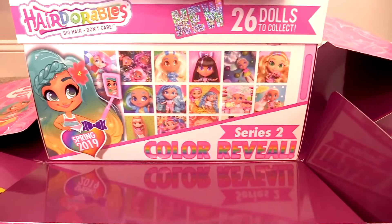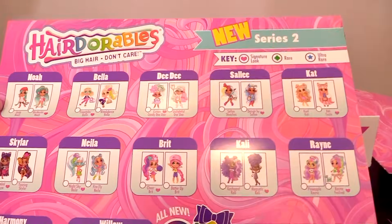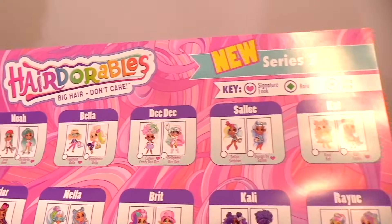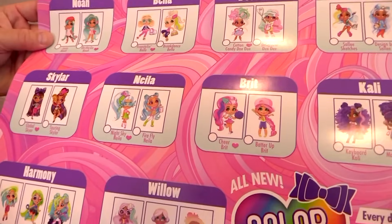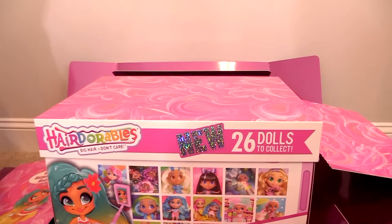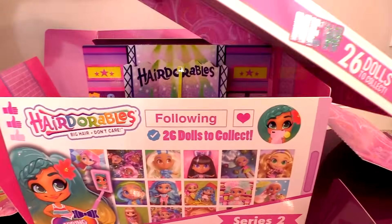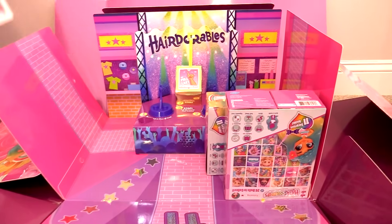Series 2 Color Reveal — that is really pretty. We have a checklist; let's hold that up so you guys can see. It shows all the girls. There are some really cute looking outfits.